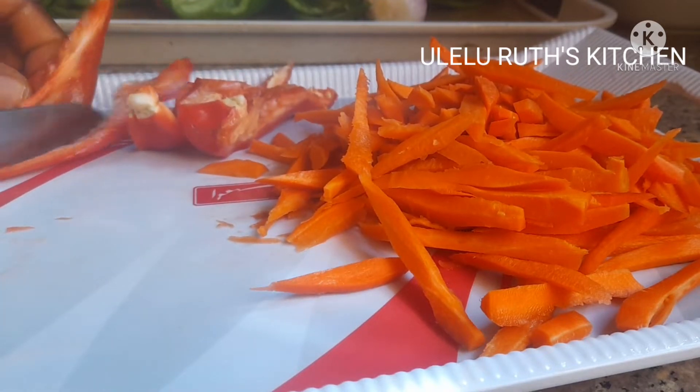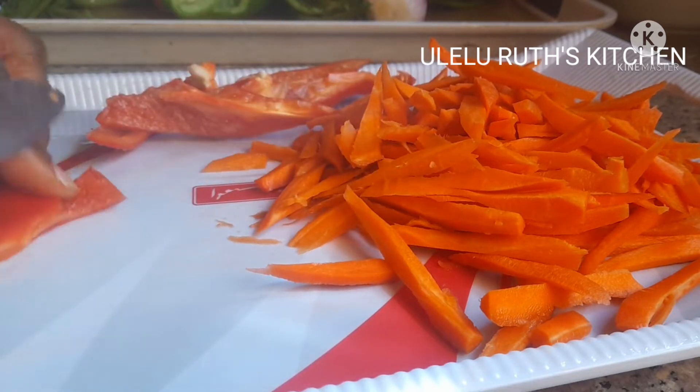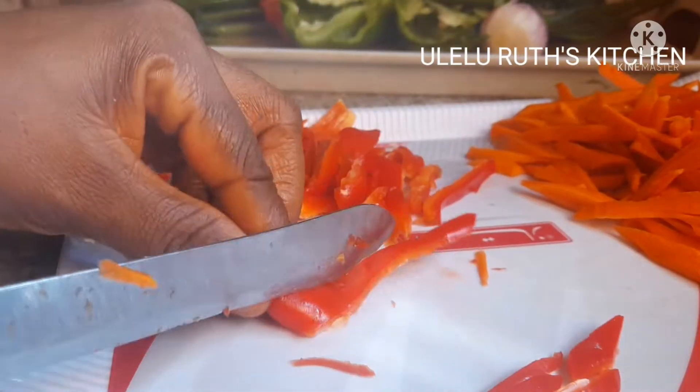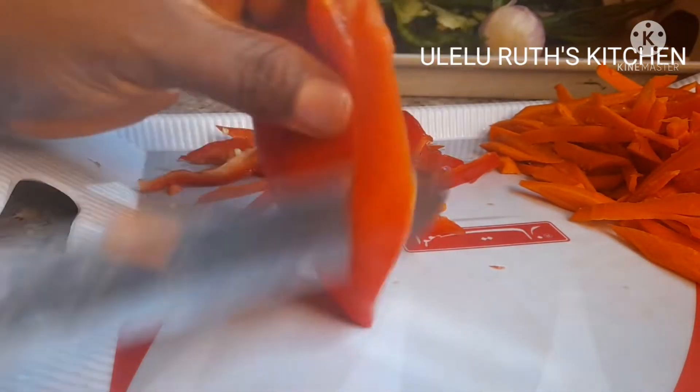This chicken sauce is so delicious and made without frying, so those who don't like frying for health reasons — watch and see how I prepare this healthy but yummy recipe without frying. It's so easy and you would like it.